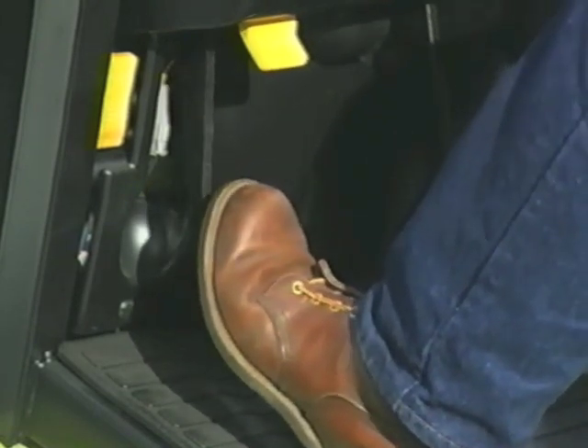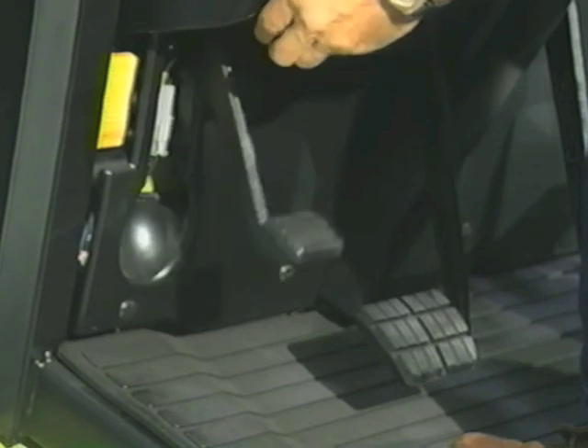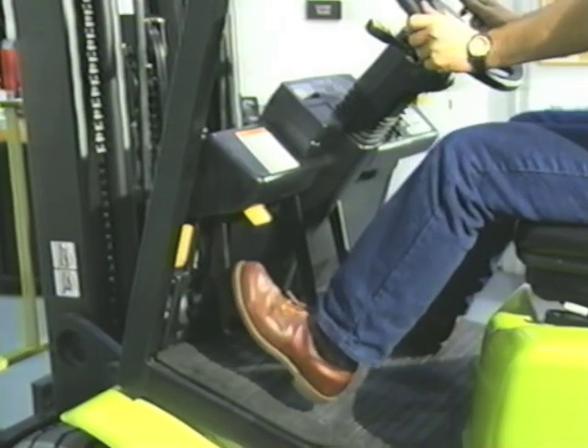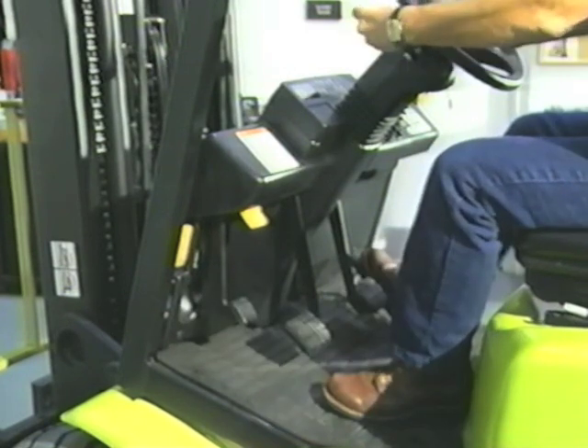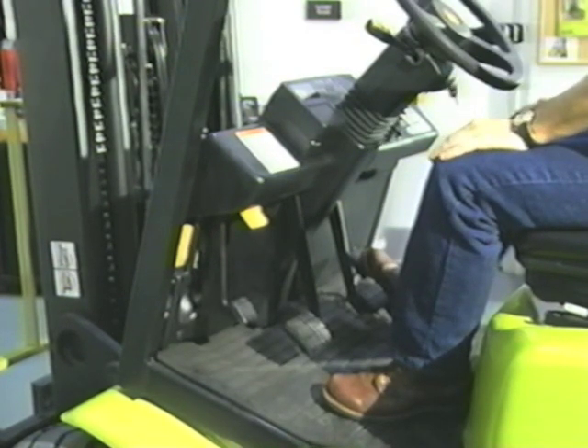A properly adjusted parking brake should hold a loaded truck on a 15% grade. If your parking brake isn't working, tag the truck out of service and get it fixed. Check the brake pedal — it should feel firm, and with sustained foot pressure should not slowly drift to the floor. With the truck in safe starting position, parking brake set, direction control in neutral, turn the key to start the engine on IC trucks.